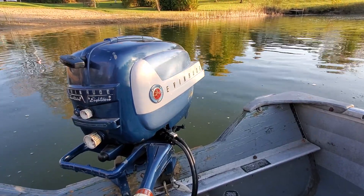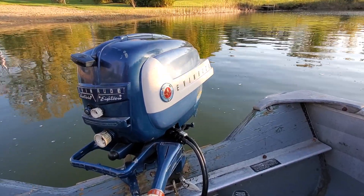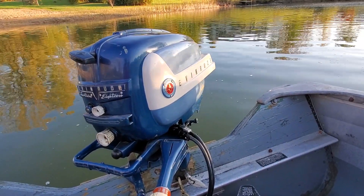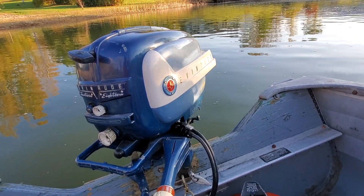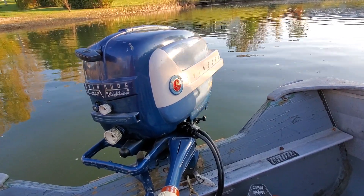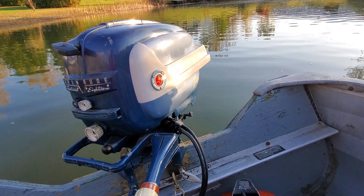Hello everybody, it is October 20th, 2019, and I'm out on the pond tonight with another motor. This one is a 1958 Evinrude Fast Twin 18 horse. Bought this motor a couple years ago — two or three years ago — with a batch of other motors from a nice guy named Tim, another collector in Fort Gratiot, Michigan.